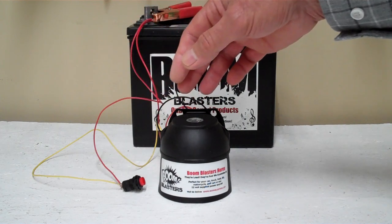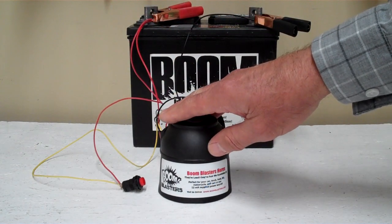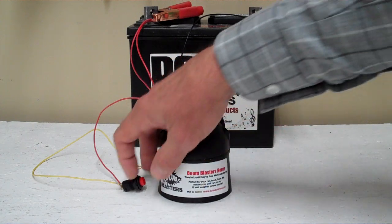It's a pretty easy process. We got it down because it's a pretty loud horn. But this is our European police siren button version of the horn.